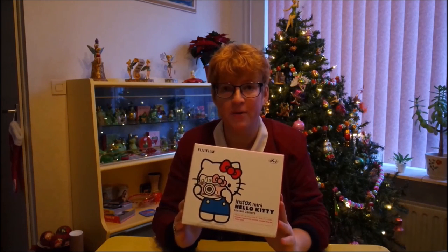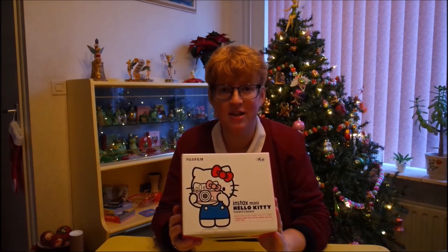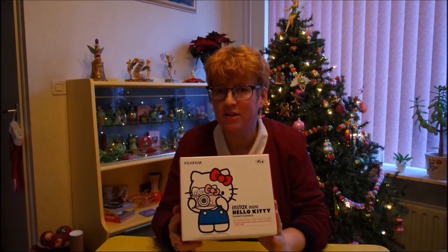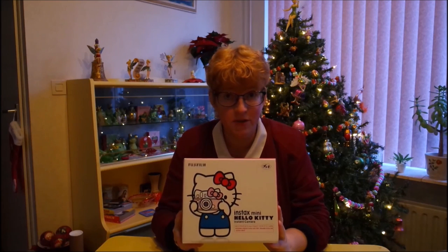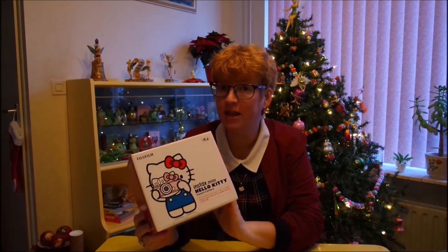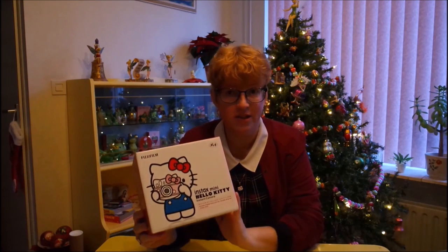I could buy it in China, but then I had to buy 10 of them, so no. The only place I could find to buy it was in America. And up there it was about 170 to 200 dollars, and then I'd have to ship it to Europe, because I live in the Netherlands. And then the government would want 21% of it.